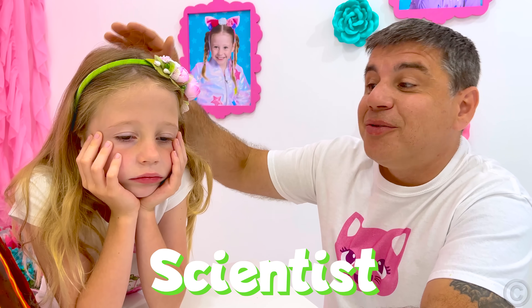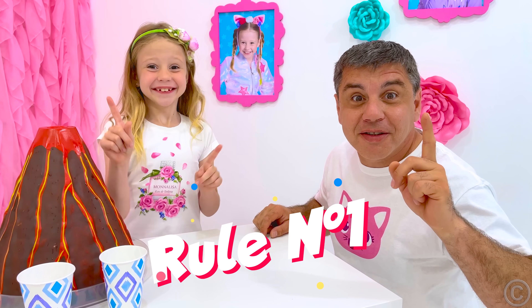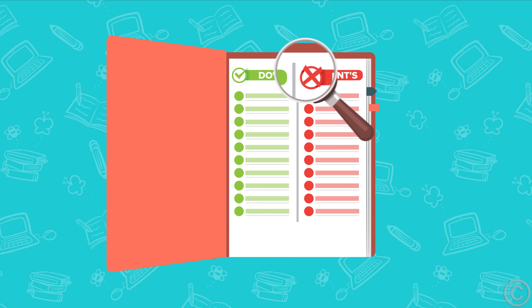You will be a good scientist! You just need to learn a few rules! Rule number one: always follow the instructions!